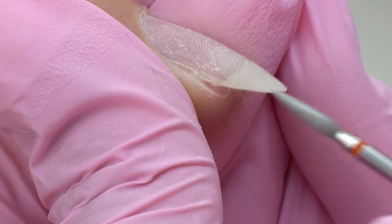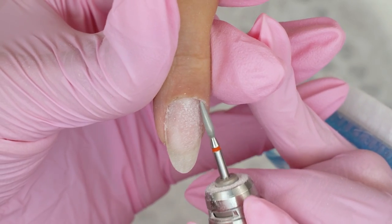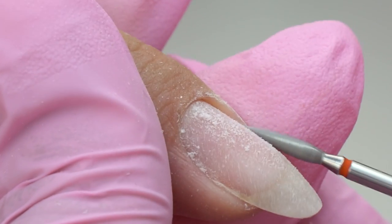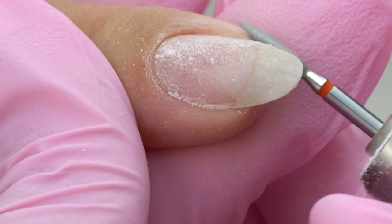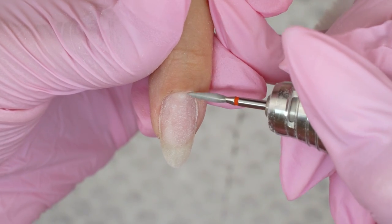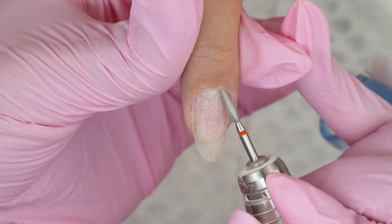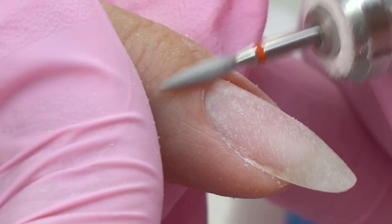But there is an issue: many techs take this process literally and remove only the colored coating, keeping all the base layer left. This results in fat nail tips with deformed and uneven free edges — nails looking like gum pads, which are far from aesthetic. So I recommend removing the coating down to a thin base layer, then touching it up with a file. That's pretty much it for the removal.